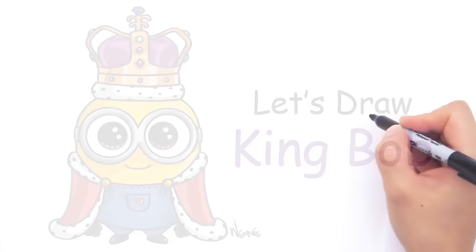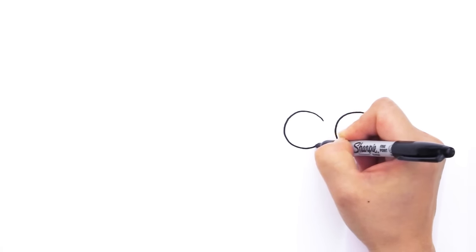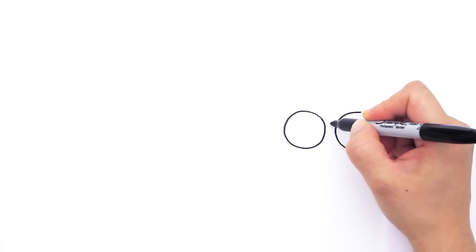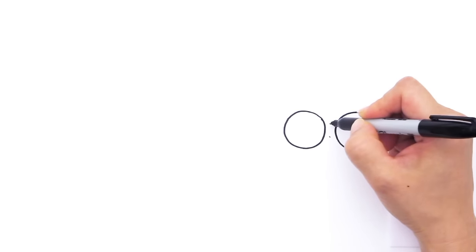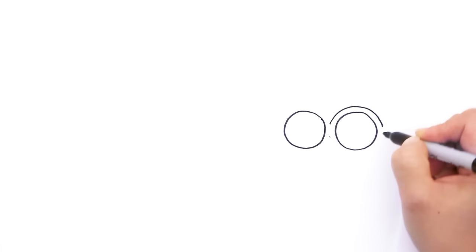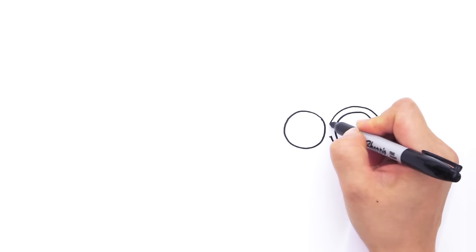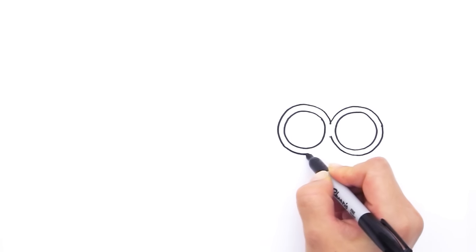With Bob, we're going to first start by drawing a circle for the inside of his goggle. So right here we're going to draw a big circle all the way like that. And right here we're going to draw another circle the same size right here like that. And now we can draw the outside of his goggles, following the same circle just a little bit higher. Find the center on both and put a point, and we're just going to connect it with another circle. Go all the way around like that, keep going all the way around.